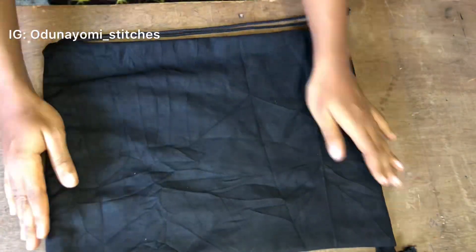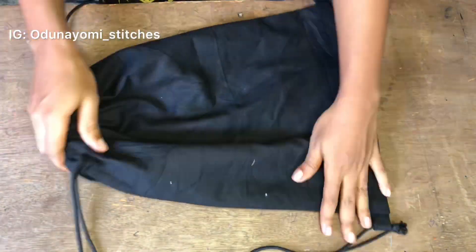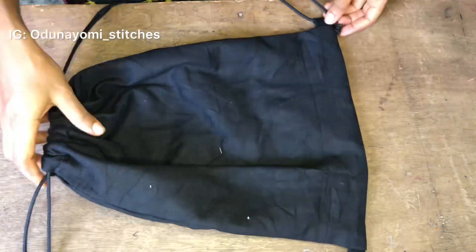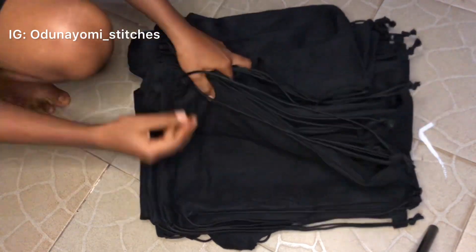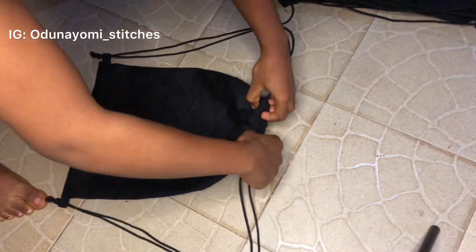After making the knot and fixing the rope, this is what we have — as you can see it's a drawstring bag, also known as a knapsack. You can just secure those ends with a flame just to tighten it. This is all the knapsack I made — this is it.